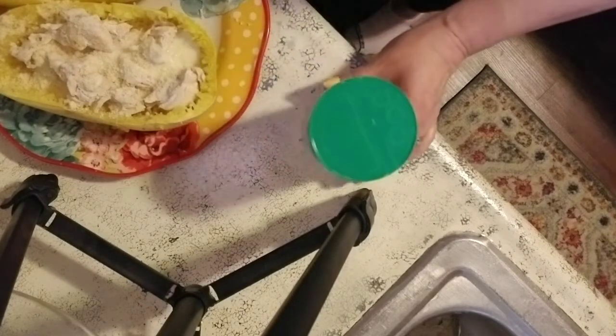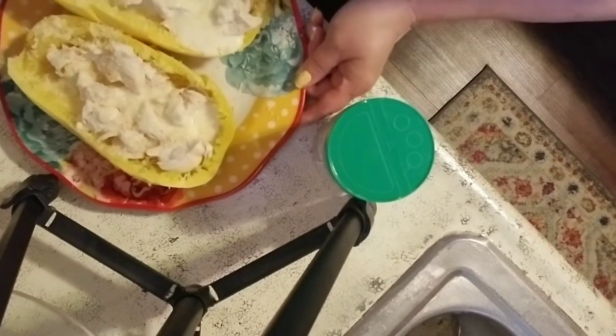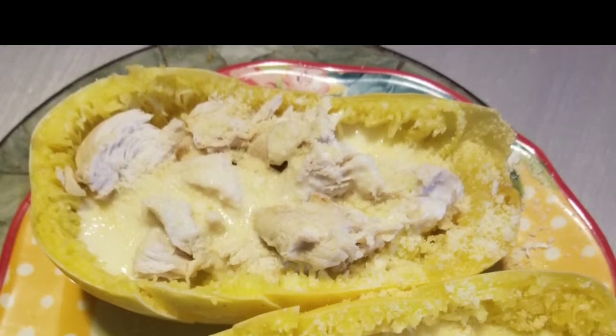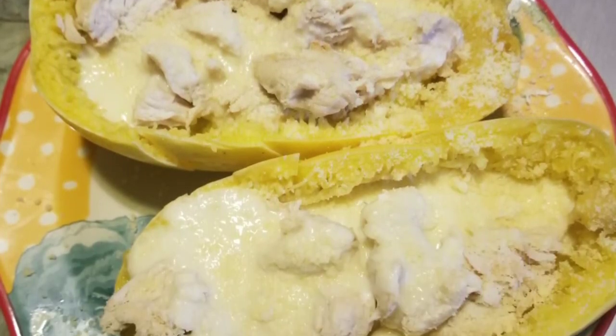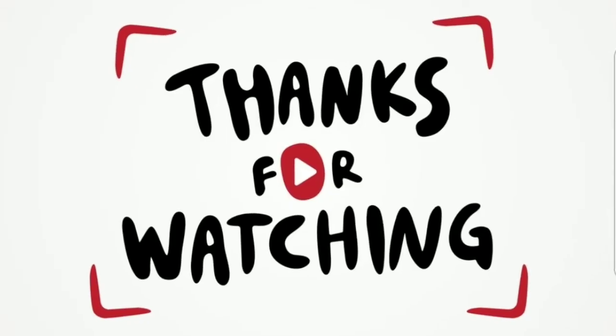And voila, it's all done! I will tell you — the first thing I did was have one after I prepared it — it's definitely a delicious dish and I'll be excited to have the leftovers.